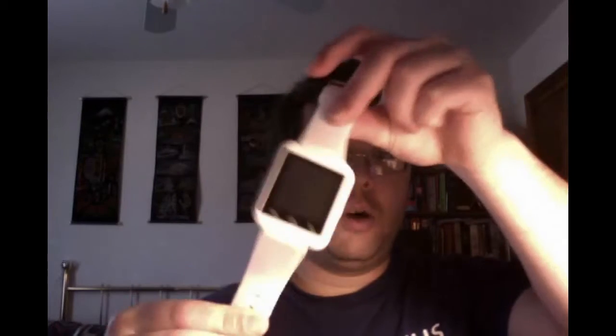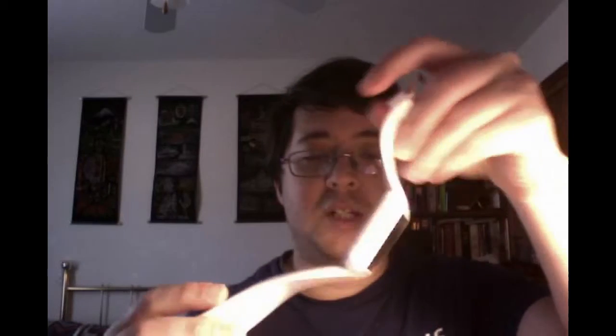First thing is it has a silicone wristband, so if you're allergic to silicone you probably don't want to buy it, but I'm not, so it works fine. It has a speaker that runs via Bluetooth, so you can play music via Bluetooth. It also has three buttons as well as a touch screen.